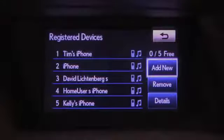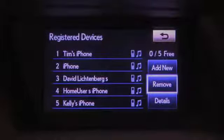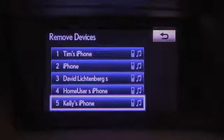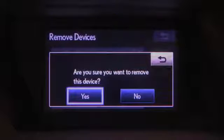If five devices have been registered, one will need to be removed from the system prior to registering a new device. Selecting Remove will allow you to select a device to remove from the system. Highlight your choice, select it, and then select Yes on the confirmation screen.